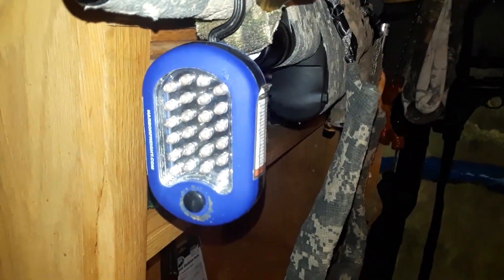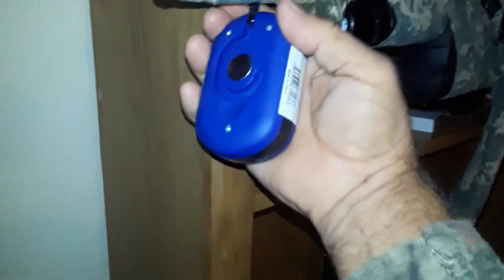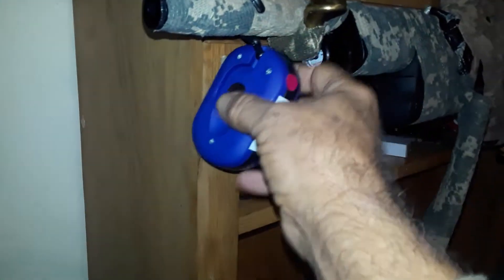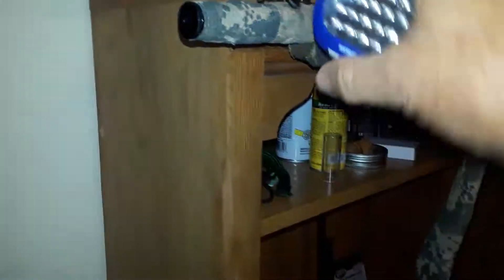There's probably 25 or 30 LEDs there, and this thing is really bright. If you turn it around this way and flip it up like this, you have this other light mode going on. Now you actually have a straight flashlight that works just like that. It's brighter like this.